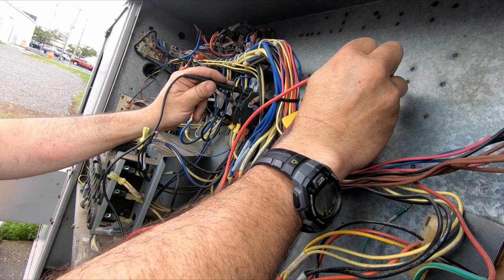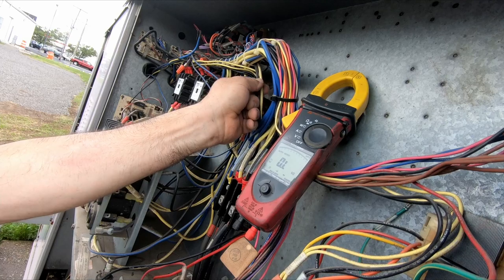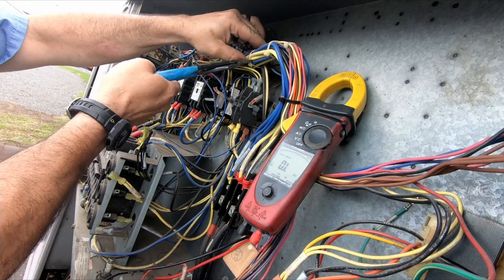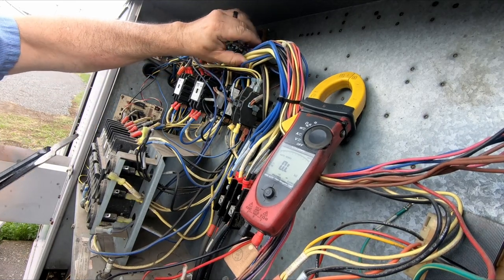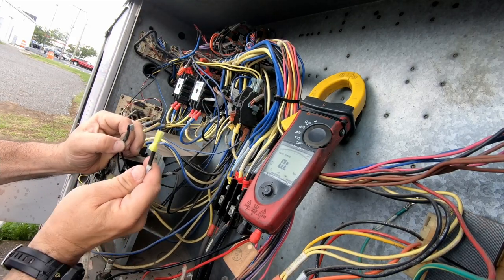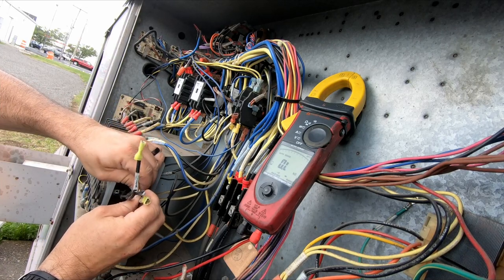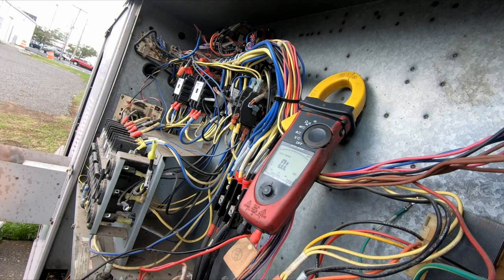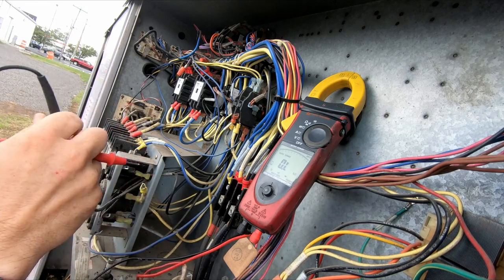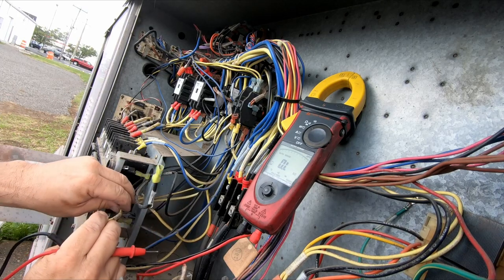Here's the outdoor unit. These are feeding it - here's the power coming in. Sometimes I like to follow wires - this makes it easier to see what's going on. So the big yellow and the big black one both go to the outdoor fans. This one here - we've got one leg isolated. Now we know it is. Let's see if it's going to ground. Nothing to ground - that is the outdoor fan motor. Here's the other outdoor fan motor.